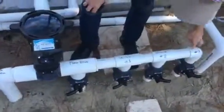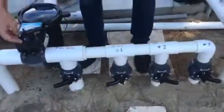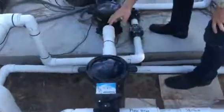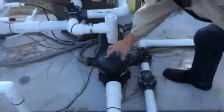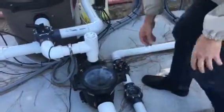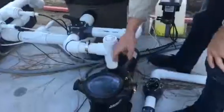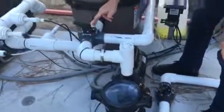Right now, we're sucking from the skimmers and the drain. Coming in, it goes through the leaf trap. Then it's got a secondary strainer pot basket. And you got your pump and the motor right back here. Water comes up and goes into the filter.